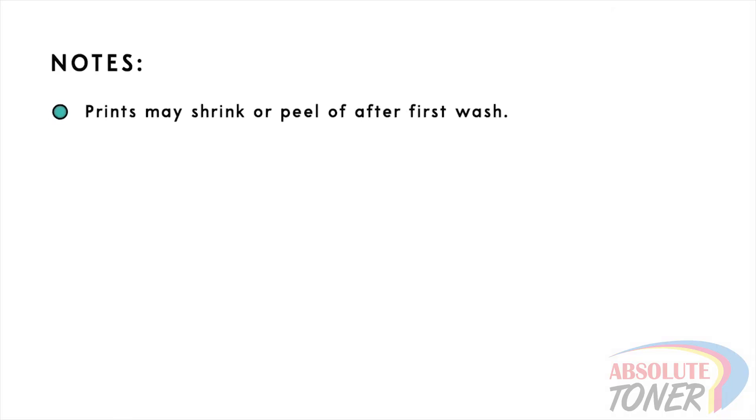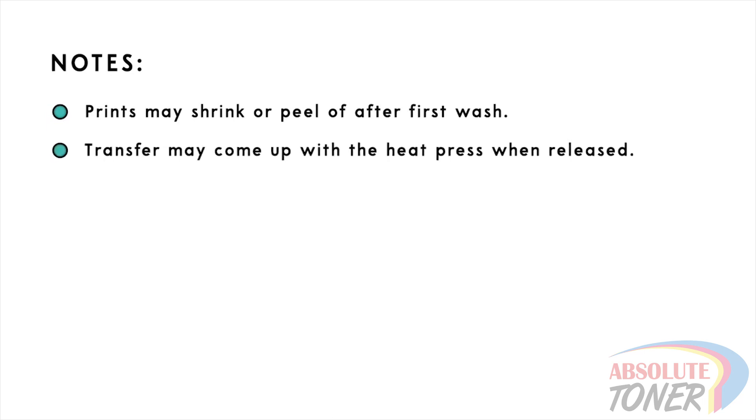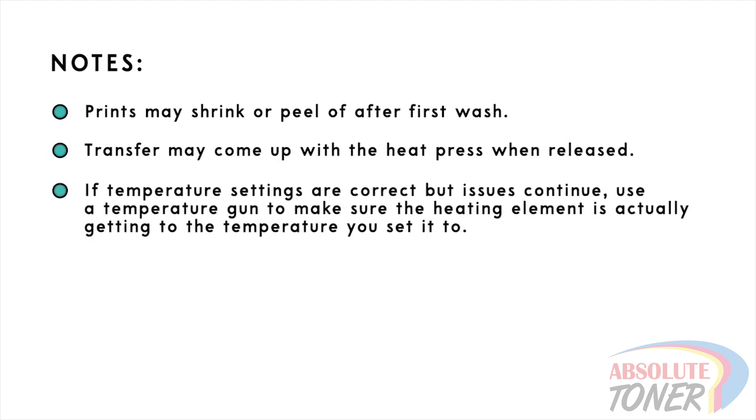Prints may also peel off or shrink after the first wash. The transfers may stick to the top of the heat press when it releases since it's not sticking to the garment. If you still see these issues when you have your heat press set to 320 degrees Fahrenheit, use a temperature gun to check if your heat press is actually reaching the temperature that you have it set to. Some heat presses will not actually reach the set temperature, or have different areas of the heating element that are not heating up evenly.